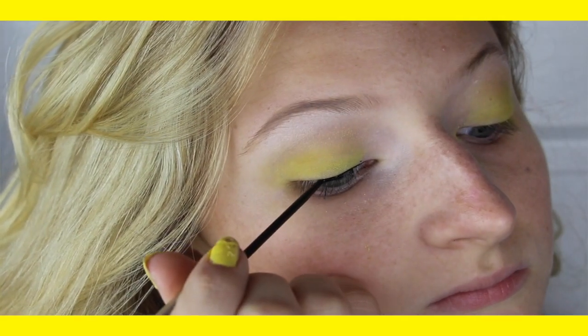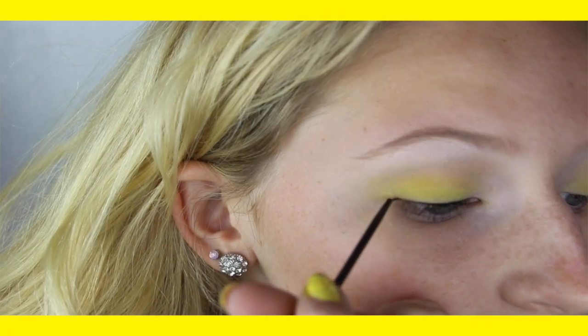Next, taking a black liquid eyeliner, you want to wing it out and make it a cat eye looking wing.